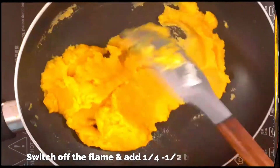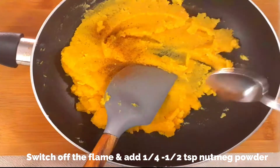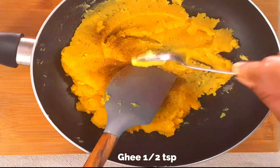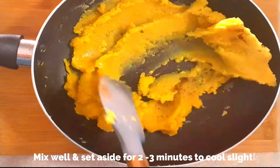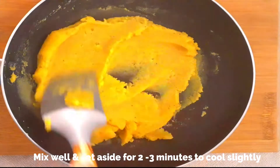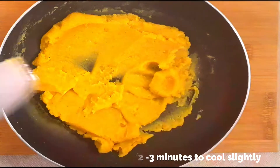The consistency should be such that you can roll it into balls. Switch off the flame and remove the pan from heat. Add about a quarter teaspoon of nutmeg powder and half teaspoon of ghee. You can also add a pinch of cardamom powder if you like, but traditionally only nutmeg powder is added. Give it a good mix and set aside to cool slightly so you can roll it into soft balls.